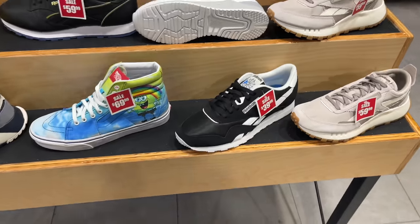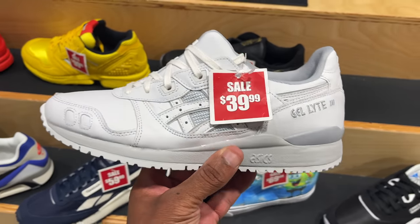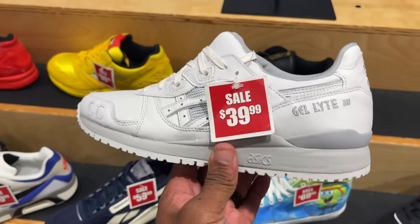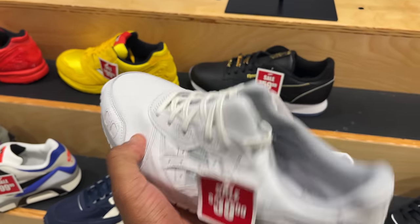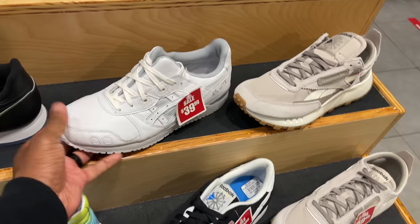Now I'm in Foot Action. Guess what I found — these Shell Toe Aces for 40 beans. I've been talking about these for a good minute. The material is good and they're on sale for 40 beans, so I'm gonna have to inquire about these and see if they got my size.